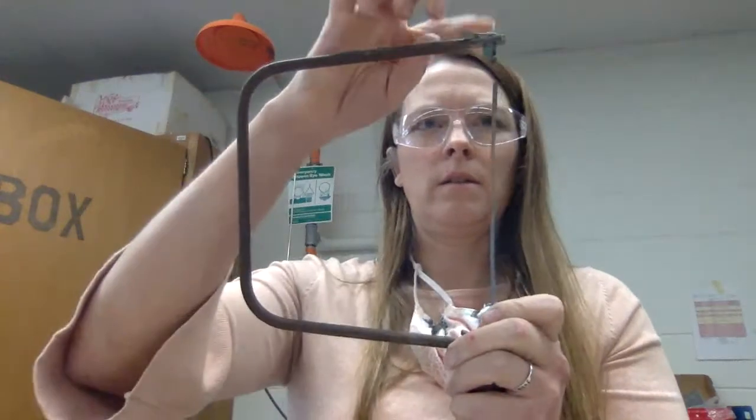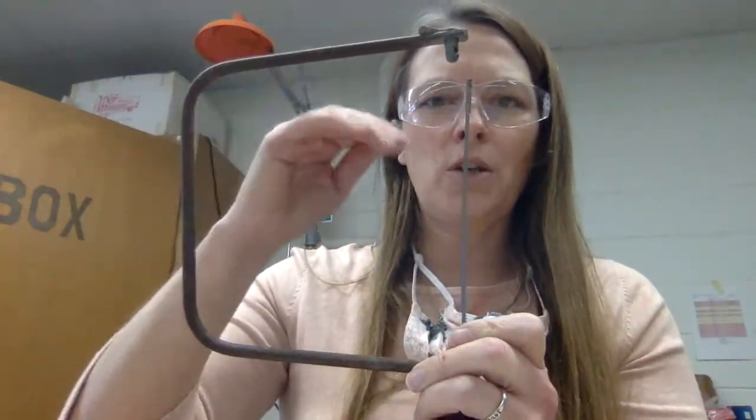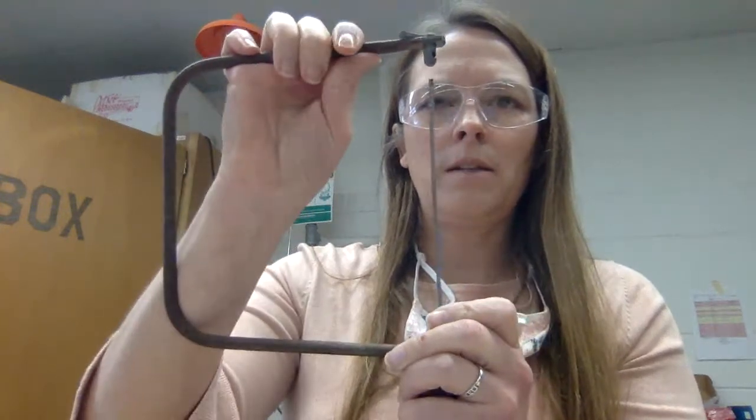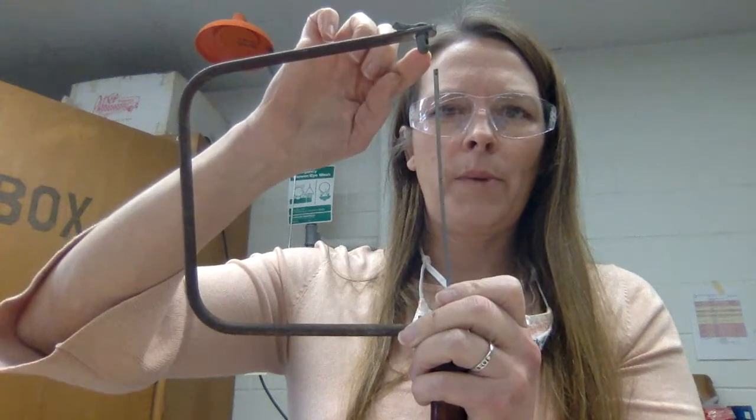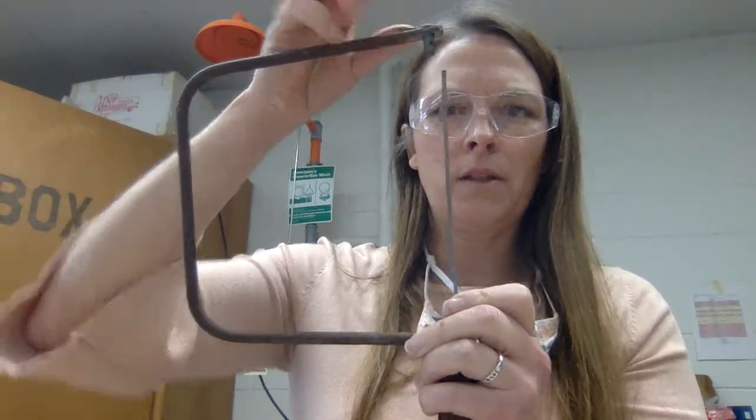Now to do the top one — the one that loosens away from the handle — you have to do the fixed end first, and then do the other one the same way. As you can see, there's tension on it. So you have to bend this thick part until you line up the peg with the slot that it goes into.